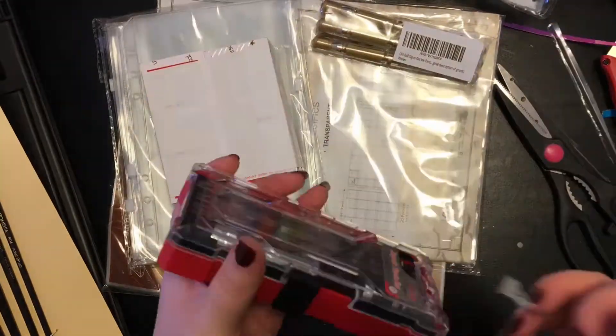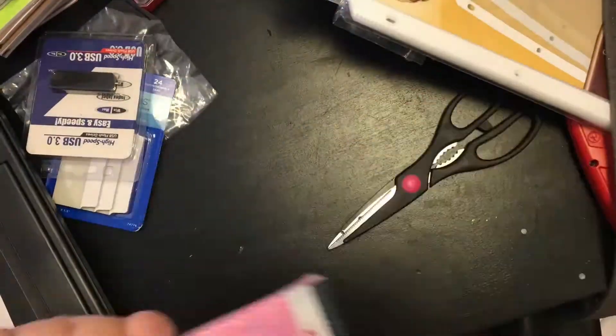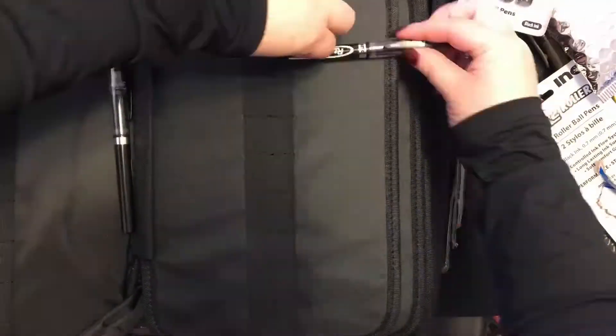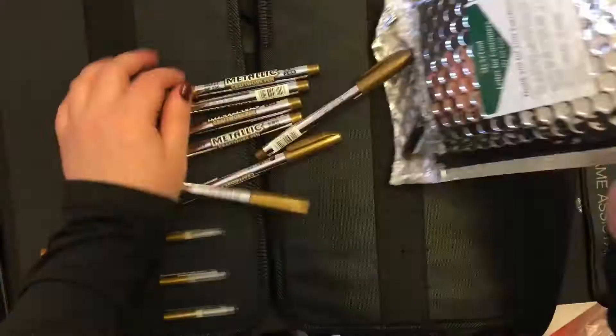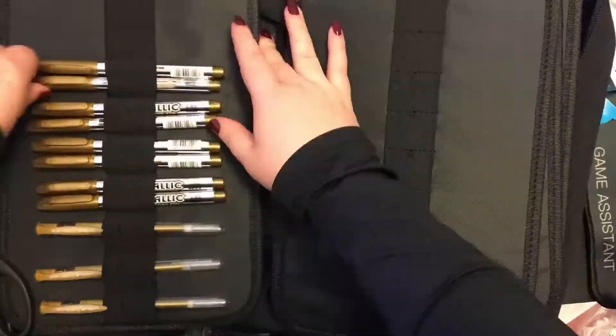I'm actually really excited to open all this. I didn't peek the whole time I was waiting to film either. Here you can see my markers and pens getting put away. I have two more of those giant pen binders coming in the mail so I'll be transferring some things over later, but for now my goal is just to get my space into some semblance of usable and that means not having 800 pens taking over every possible surface.